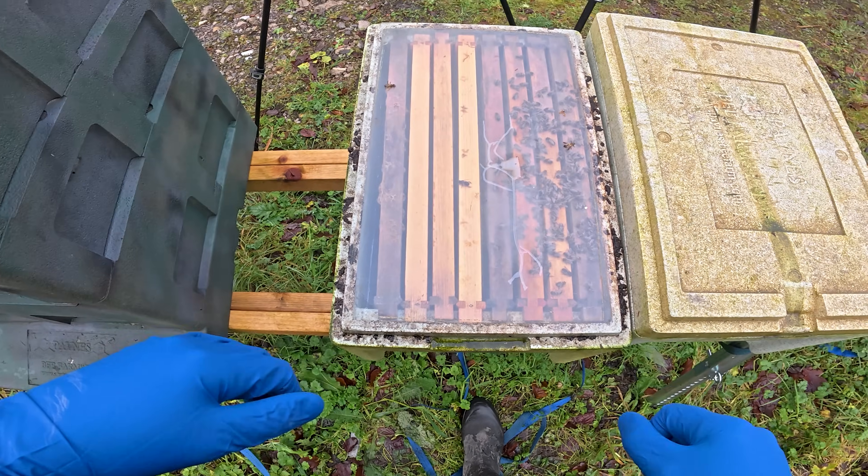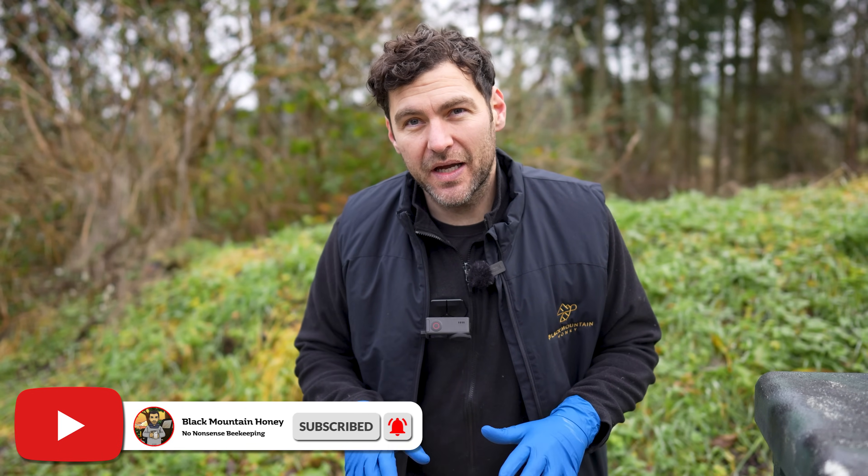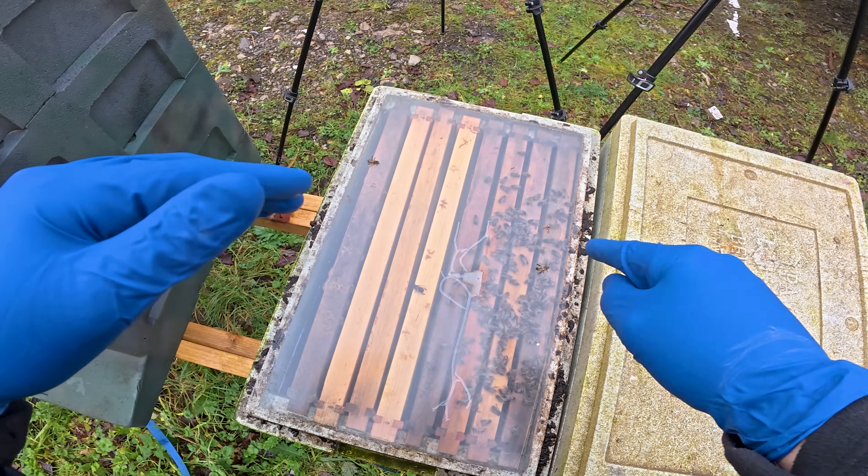You might be thinking there's an Apavar strip in there. I knew this colony was failing. This was a drone-laying queen going into the winter. I knew they were dwindling away to nothing, so I decided to leave it until it was a little bit colder and then just close the entrance up on these bees.